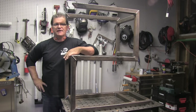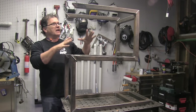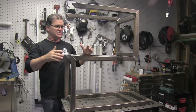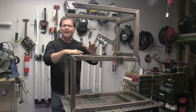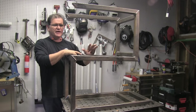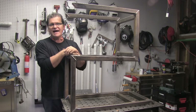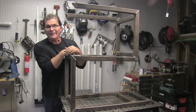Hey, Jody here with WeldingTipsAndTricks.com. This is part two of this welding cart project, open concept design, where there's not a lot of bracing so that I can get things in and out really easily. I mentioned earlier that I may have to put a gusset or two on this thing. I'm just going to go ahead and build it to this point and see how flexy and spongy it is. Let's check that out right now.